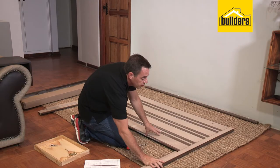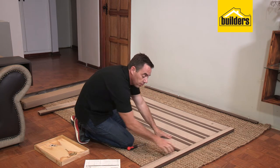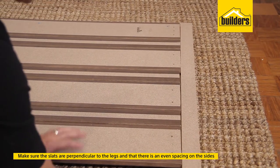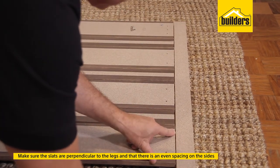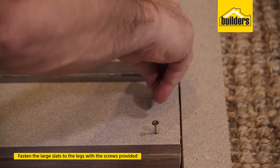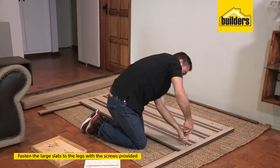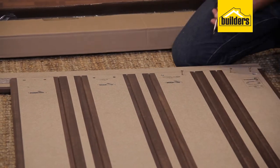Once you've got all your slats in position, you'll notice there's quite a bit of movement. It's important to make sure that your slats are perpendicular to your legs, ensuring you have a completely square headboard. Look at the gaps on either end — you should have even spacing on the slats. Double-check both sides. Once you're happy, take your screws, pop them into the pre-drilled holes of the large slats, then apply some firm pressure and screw each one down. Do exactly the same process on the other side.